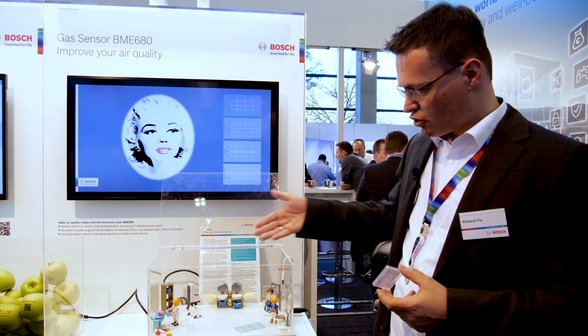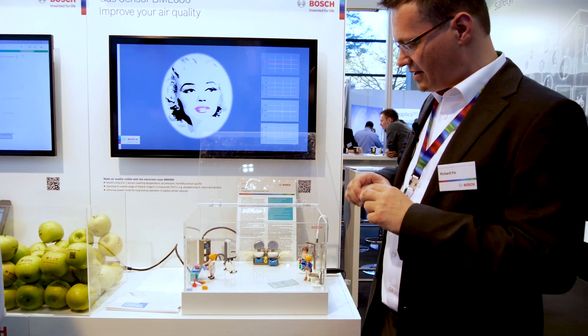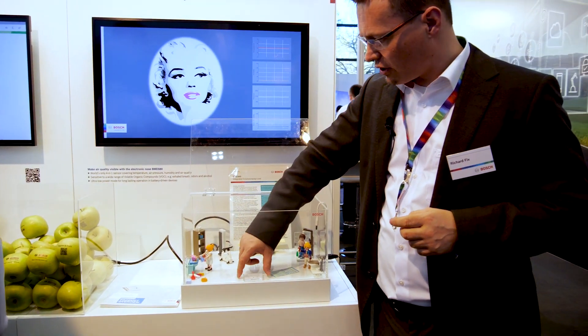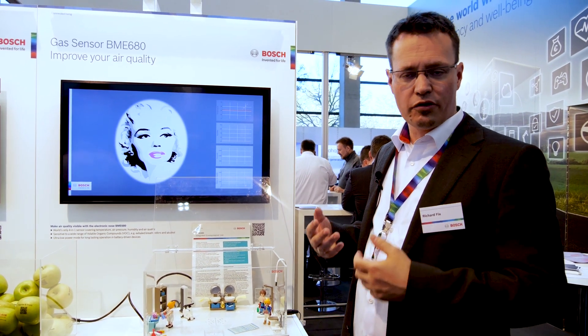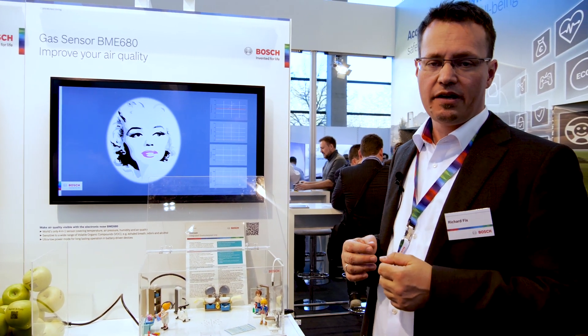I would like to give you a short demonstration of how quickly the sensor can detect changes in the current air quality. We have a demo available to show what it might look like in a home. In a home, of course, we have different reasons for bad air. If people are inside, they use the air — our exhaled breath is used air — and this is what the sensor can detect.